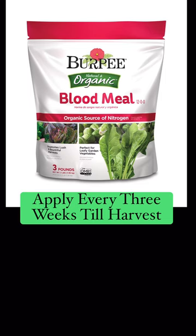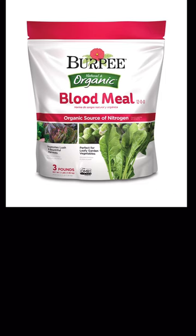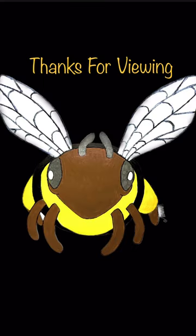Wait a few weeks and every three weeks apply nitrogen only. That feeds the leaves, and more leaves means more layers, resulting in a bigger onion.